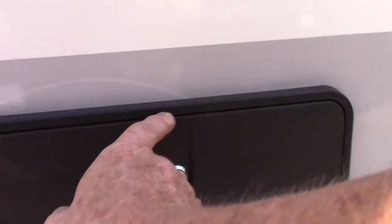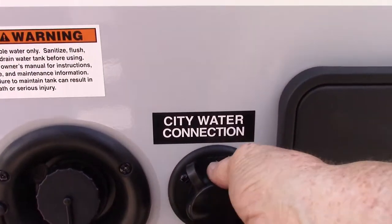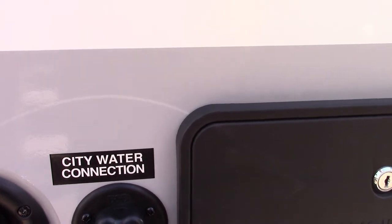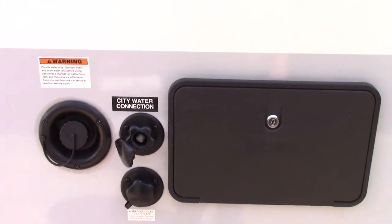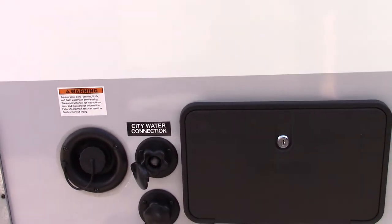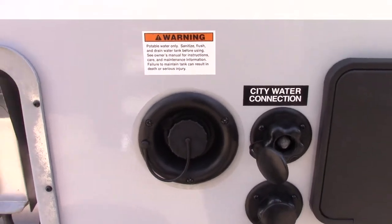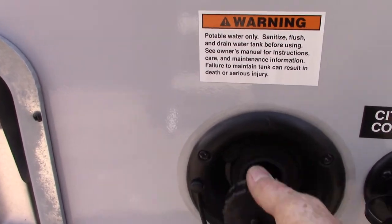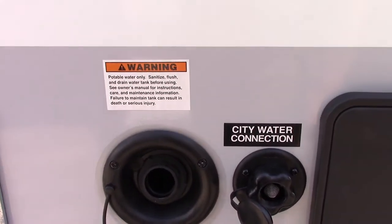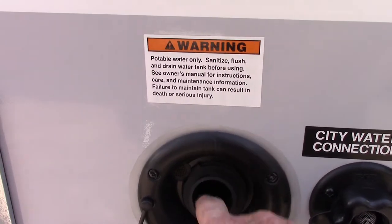This is an outside shower. The most common way to get water to your trailer is to hook up the city water connection — just hook the hose up there, turn it on, and everything is ready to go. If you go to a more rustic campground without plumbing, you can pre-fill the fresh water tank on board and use the electric pump inside to pump the water, so everything works just like city water.